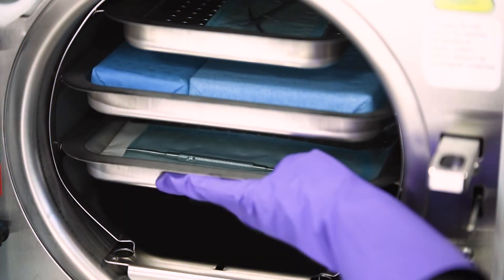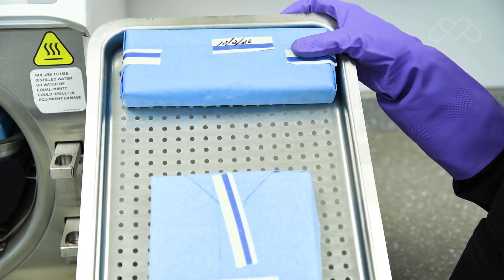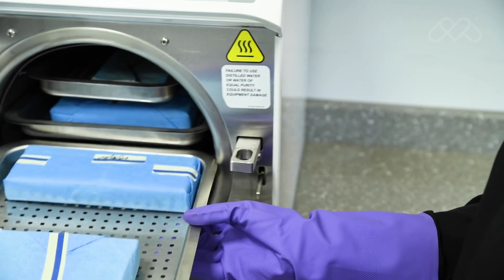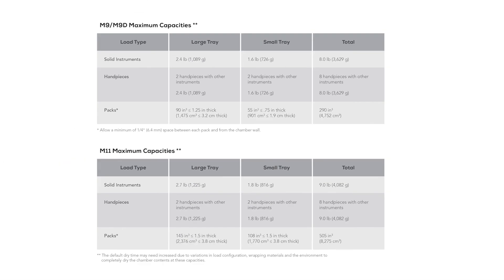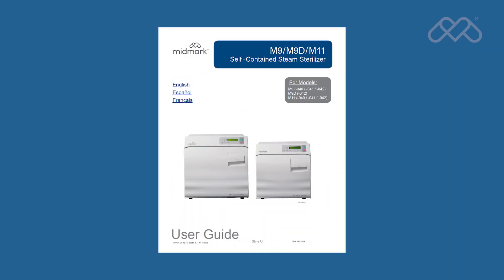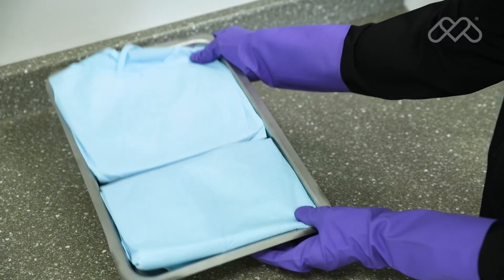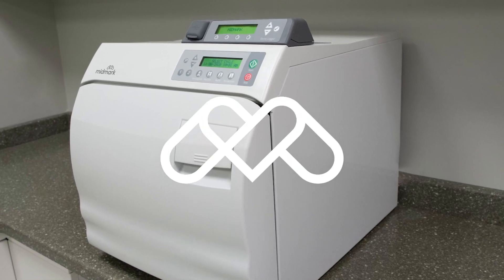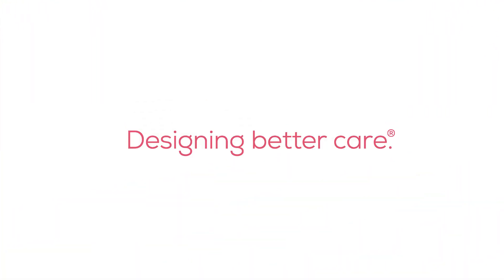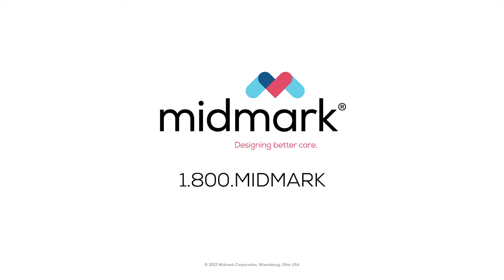Successful sterilization is dependent upon correct loading of the sterilizer. Do not overload the sterilizer chamber; adequate space must be maintained around all items to assure proper steam circulation and adequate drying. The maximum capacities tables in the user guide are provided as a reference, but maintaining proper spacing between all items should be the guiding factor in determining the maximum load. For more detailed information, refer to the M9-M11 user guide or contact Midmark Support Services at 1-800-MIDMARK.